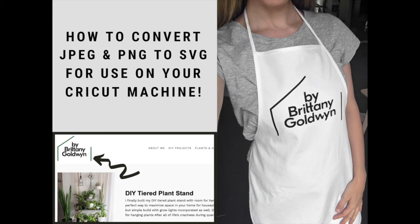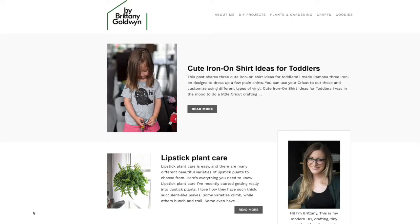Hey everyone, Brittany here from By Brittany Goldwyn, and today I'm going to be showing you all about how you can make your own SVG files for your personal cutting machine needs. I have a Cricut — one of the ways I'll be showing you how to make SVG files you can use on other cutting machines, but the second way is only for Cricut, so take a look either way.